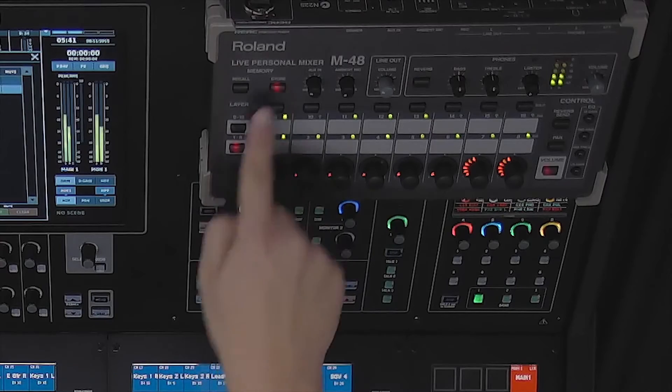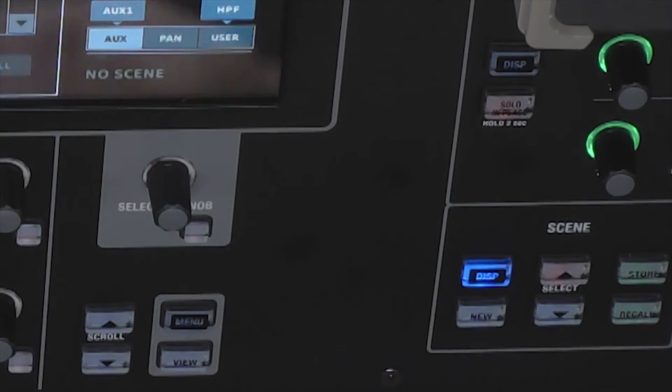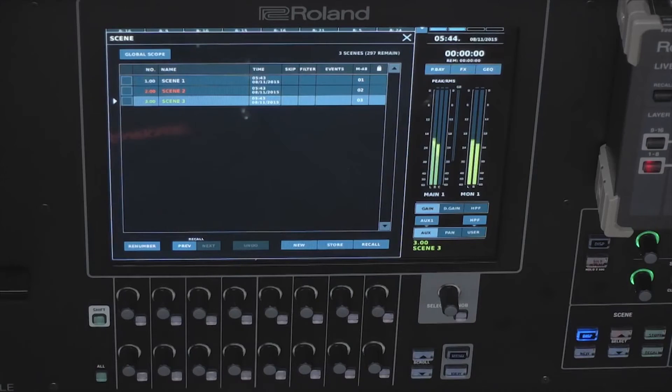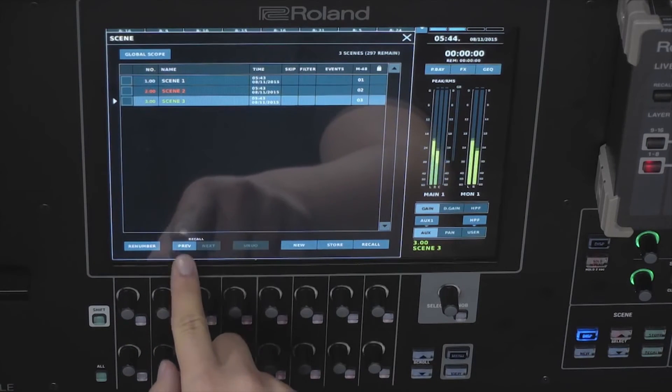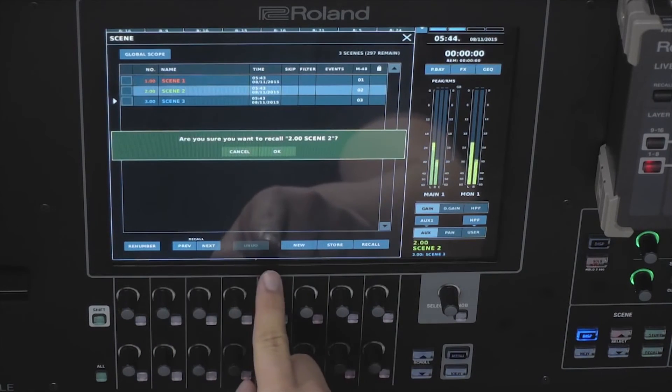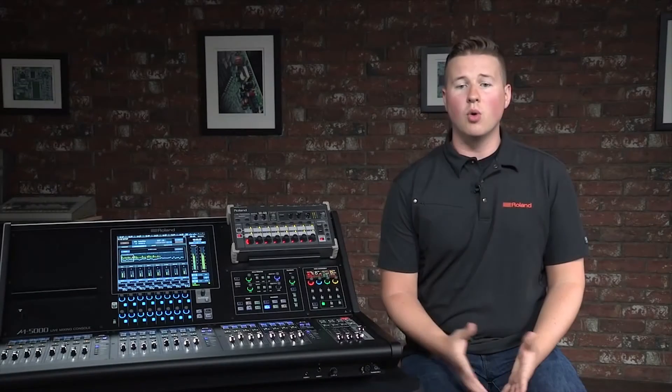The M48 personal mixers have the ability to save 16 memories. These can be saved either locally by the musician, or from the console by the mix engineer. Additionally, these memories can be linked to the console's scenes. When a scene is recalled, the same memory preset will be recalled on all of the M48s, so everyone's mix is exactly as it was when the scene was saved. This allows for rapid recall of setups for both front of house and musicians, or setups varying between theatrical acts or band changes.